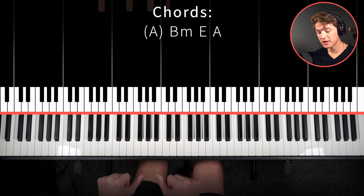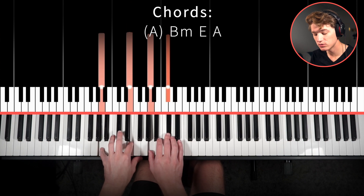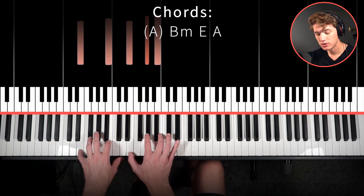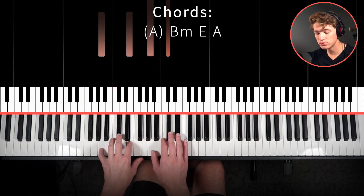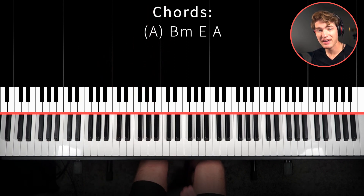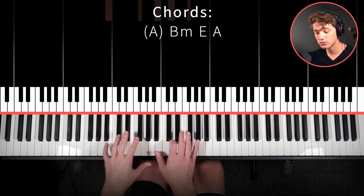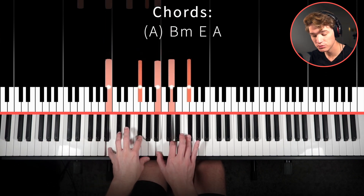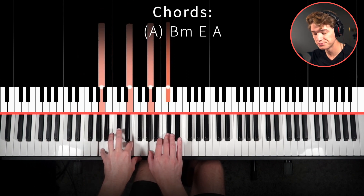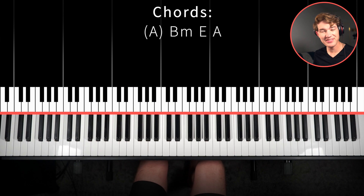Sometimes you'll play the full chord progression, and then sometimes you'll hear it without that first A chord. And those are going to be the chords that you play for the whole song, except for at the very end of the song.